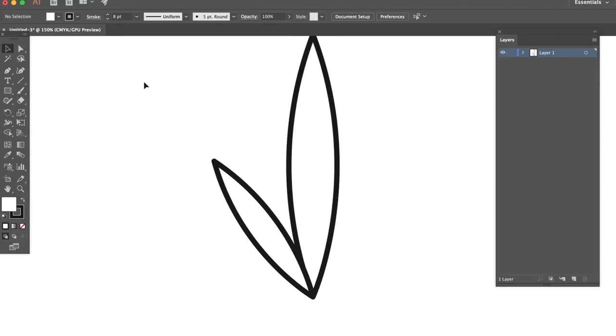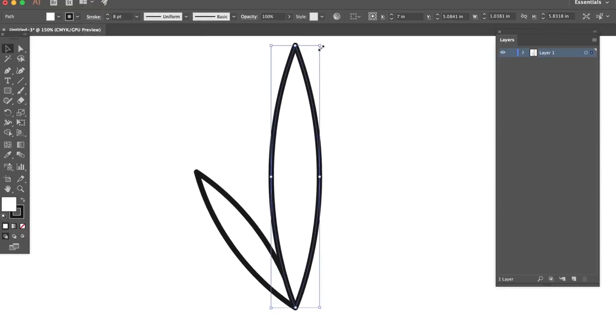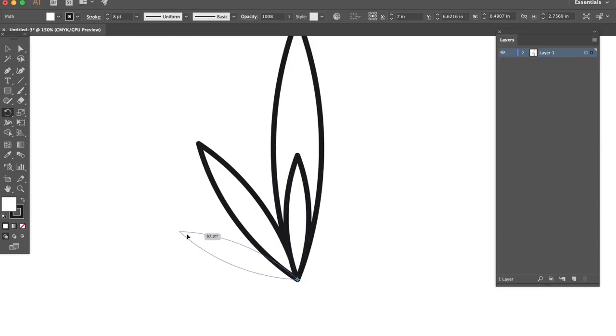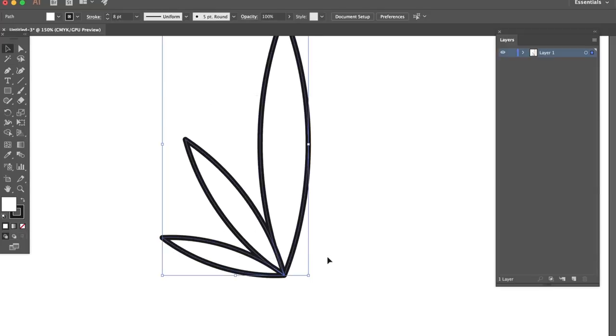Now we have that second leaf happening. Go to edit, paste in place — we still have that original one copied. Size this down again a little bit smaller than the previous one, like a cascading leaf effect. Bring it down holding shift to the origin point, get the rotate tool, same thing again — move the pivot point to the bottom of the origin and just bring it over. I'm just gonna eyeball it like that.